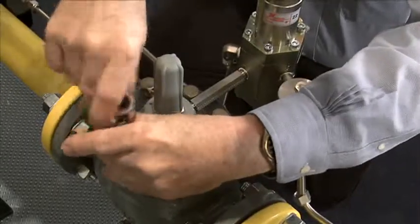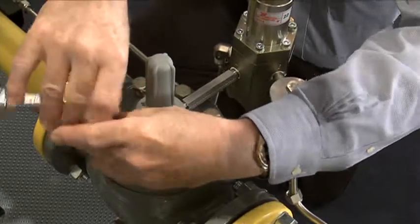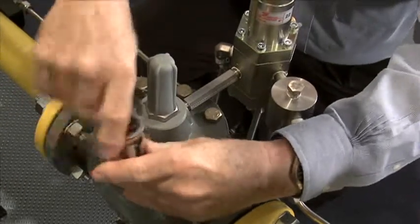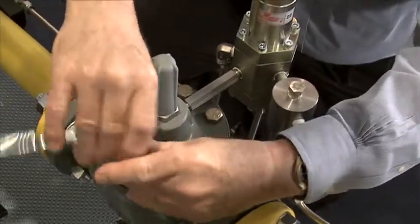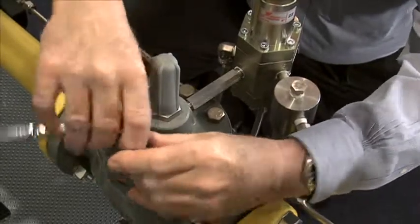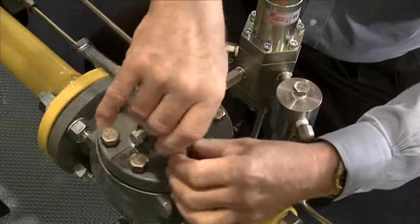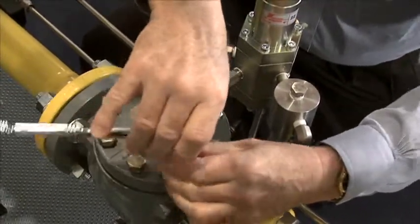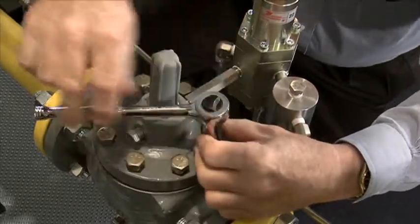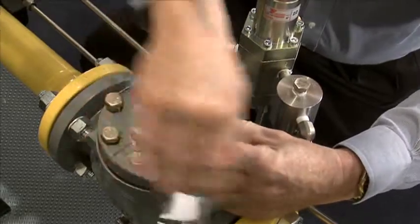Today, most companies install regulators and different types of valves that can be worked on in line without removing them. If we go back several years ago, a lot of the products had to be unbolted from the pipeline, taken out, worked on, reassembled, and then put back in the pipeline. A lot of times this required more than one person, and it was occasionally very difficult to get that pipeline lined back up again.